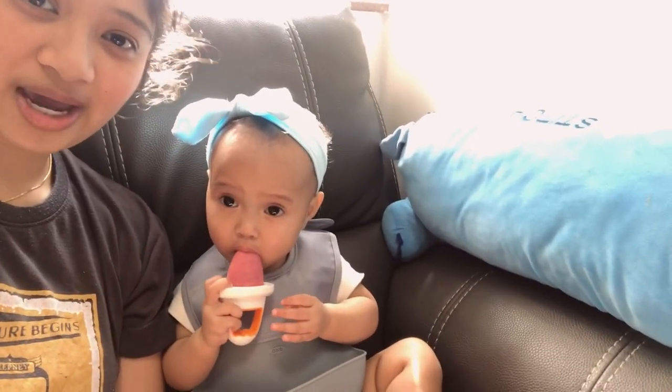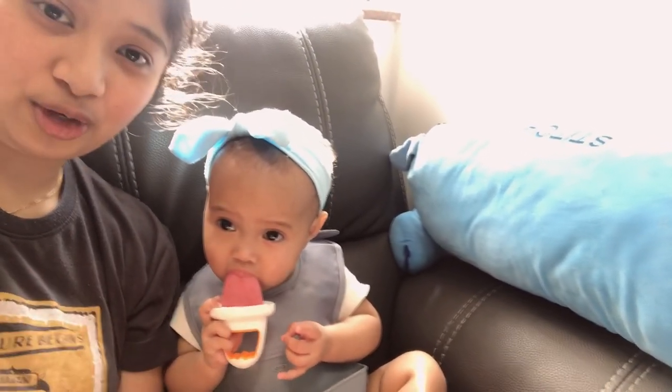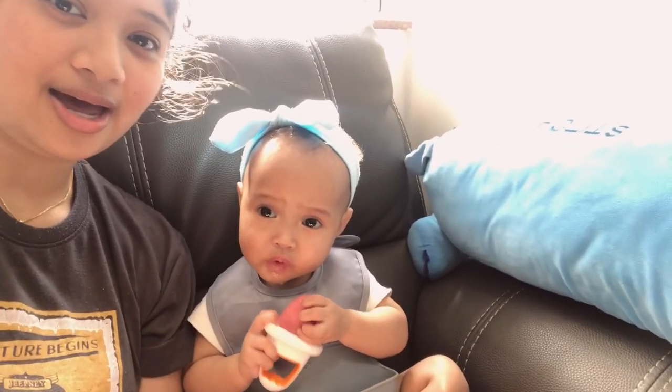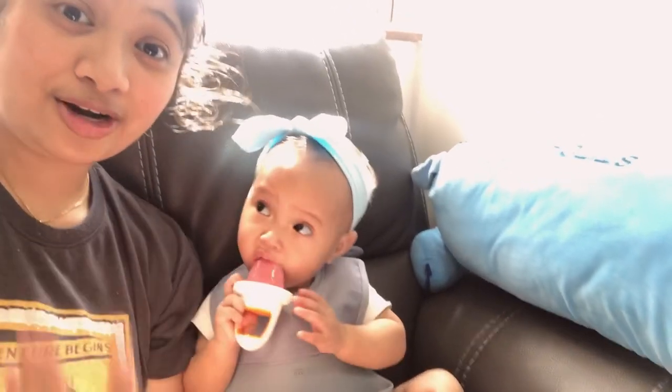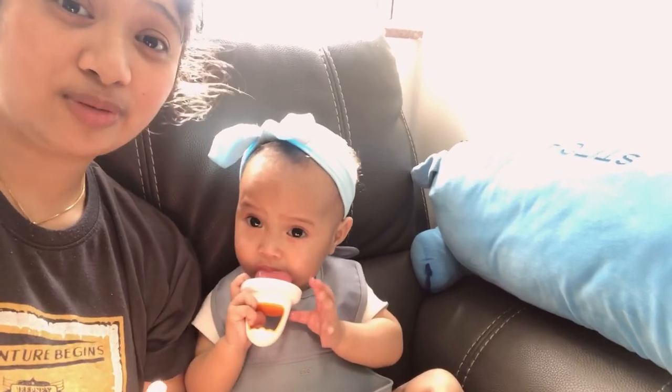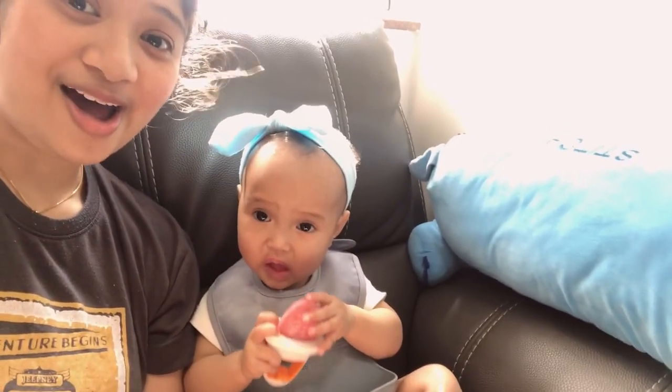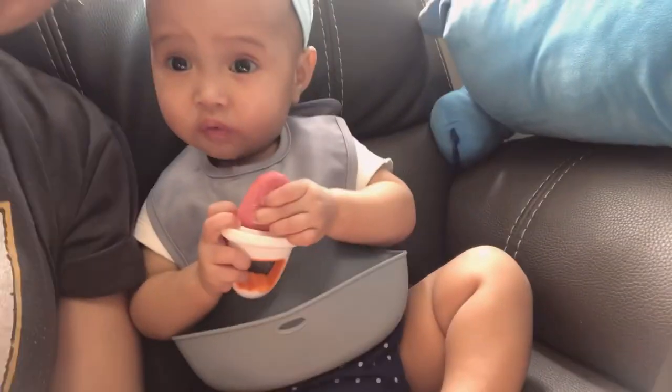The great thing about this one is it's easy for little babies to hold in their hand, because of the cute little handles. And it's good, you know, with this very hot summer weather to cool down the baby. Also, if the baby is starting to eat, it's a great way for the baby to have some fruits in her diet. So I think this product is thumbs up! What do you think, AC?